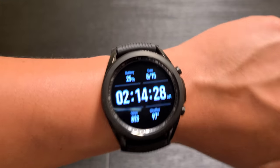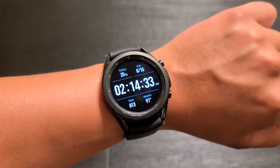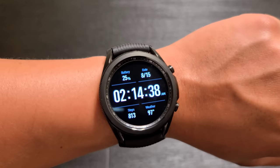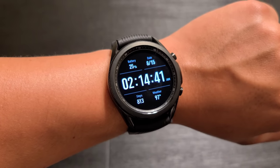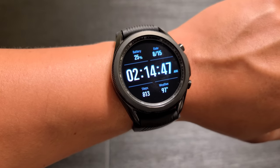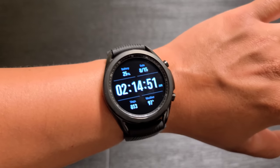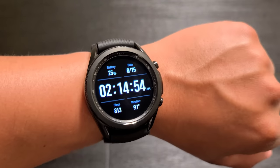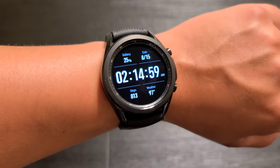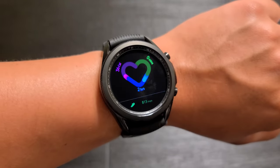I'm back again with another update. It is now 2:14 AM — I know it's really late, but I wanted to update you guys before I head to bed. We are now at 25% battery life. Still tracking my steps — 813 steps since midnight — and still tracking the weather. I've been using this to receive and send text messages, took two more phone calls using this watch, and also used it for a timer earlier.